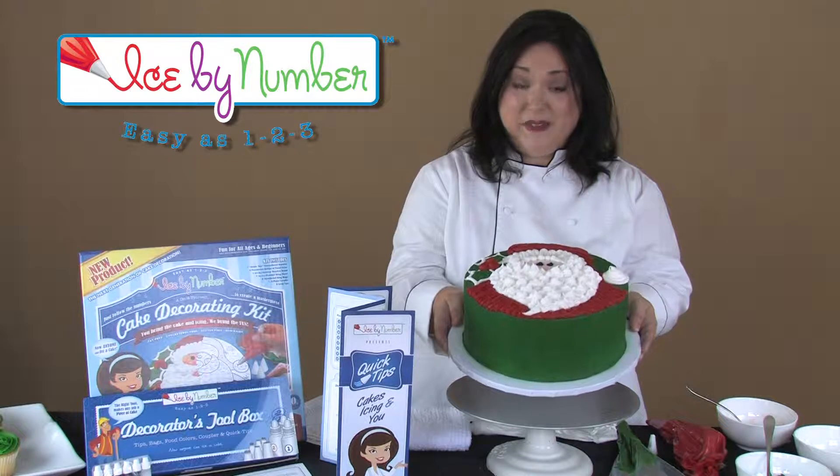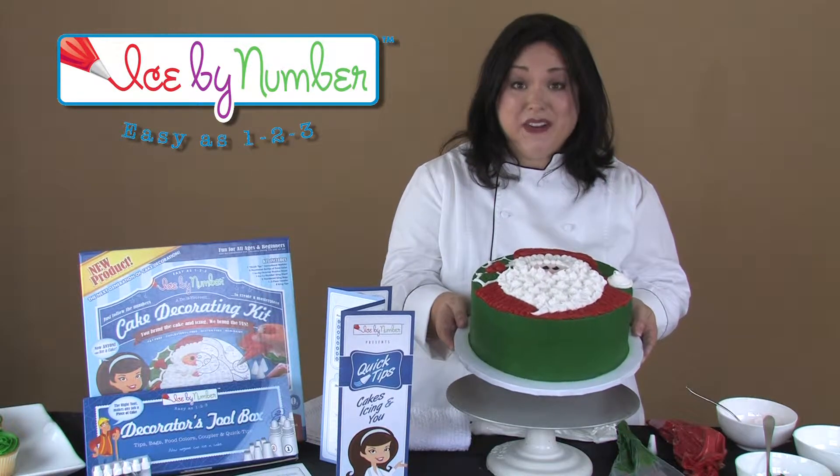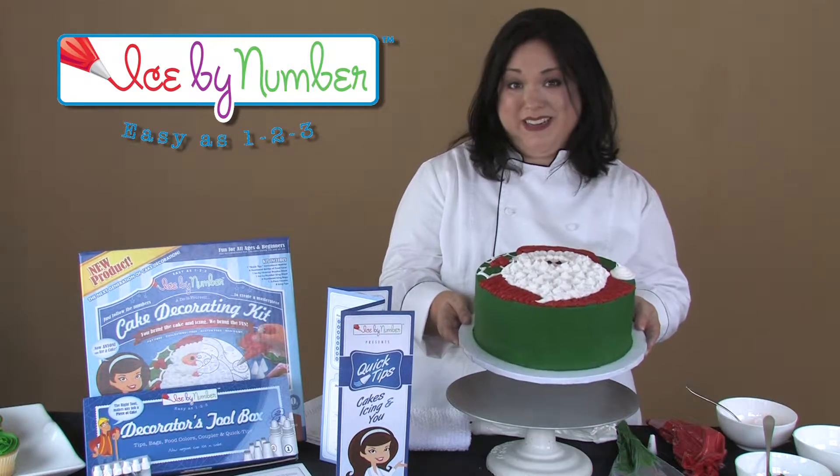It's as easy as one, two, three. Now anyone can ice a cake, including you. Go to icebynumber.com and get yours today.